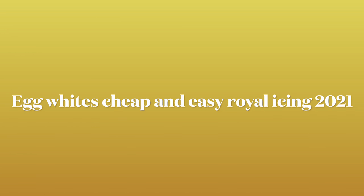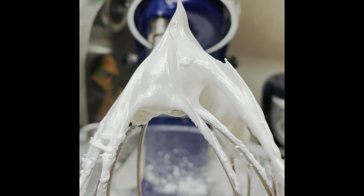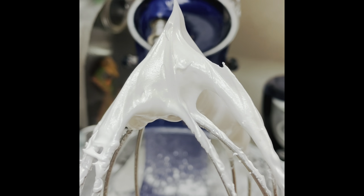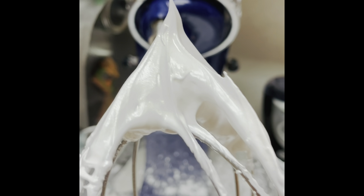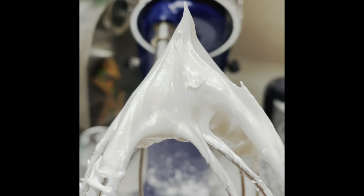Hi everyone and welcome to Cookie Couture. Today I'm going to share with you one of my favorite recipes of an easy royal icing using egg whites, cheap and easy. I hope that this video will inspire you to start decorating some cookies, so let's get started.